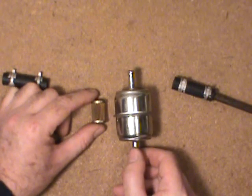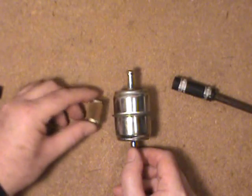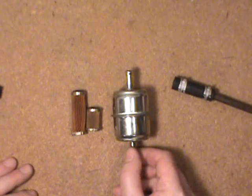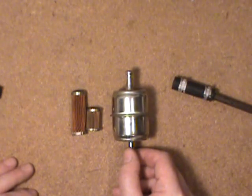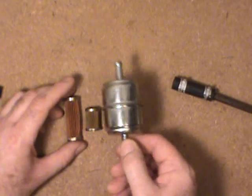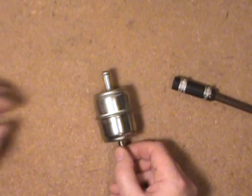I would definitely say, on a high-performance engine, I don't know why anybody would put that small Rochester filter on a 4-barrel, or even the Motorcraft one. If you're talking a big block Chevy or something, it just doesn't make sense to have something so small. This generic one as a pre-filter into that wouldn't be too bad, but still — why so small? Bigger's better. So there's the generic one.